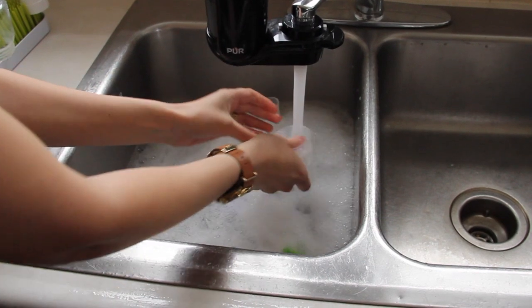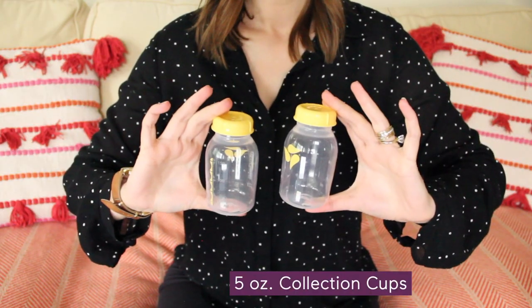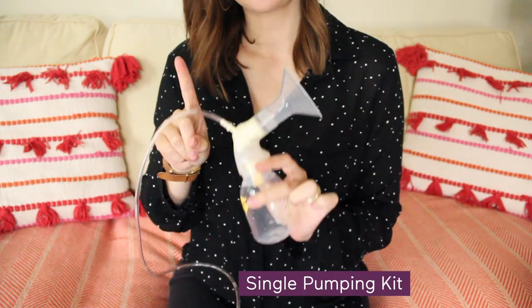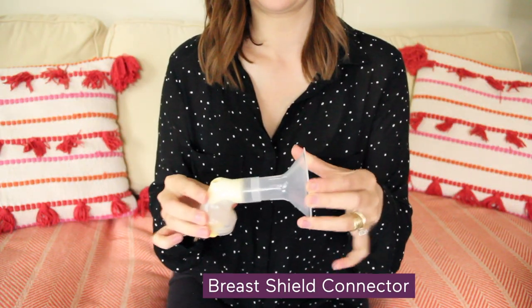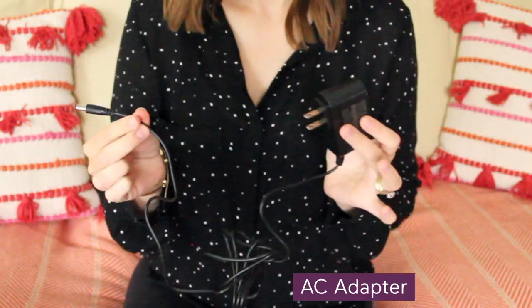Just know that you'll need to take extra care while cleaning the parts post-pump. The Swing comes with two 5-ounce breast milk collection cups with lids, a single pumping kit including one 24 millimeter flange, connector, the valve, and white membrane, and an AC adapter.